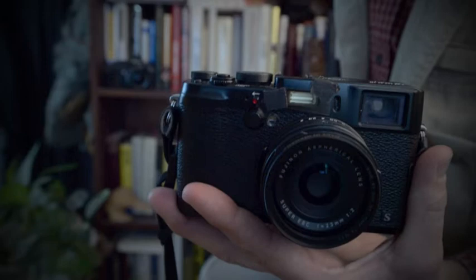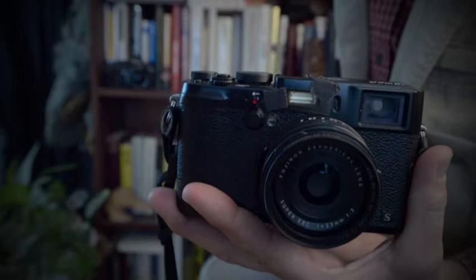Last tip — see this little gel here? I taped it over the flash when I opened the box the camera came in and haven't taken it off since. It is a one-quarter CTO, or color temperature orange gel, and it gives all my fill flash a slightly warm touch. I really find it to be a nicer, more natural light than the bright white flash that you normally get.